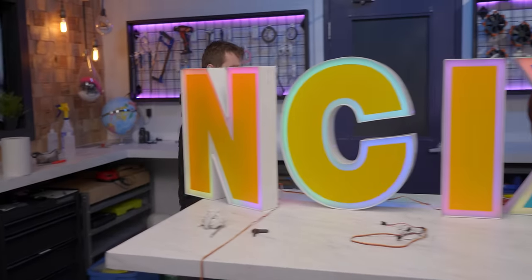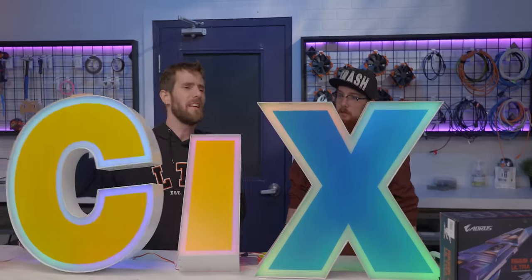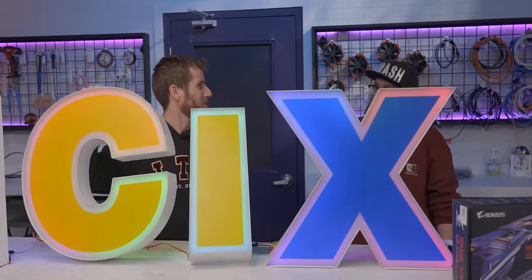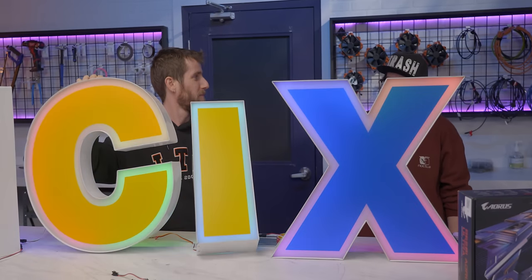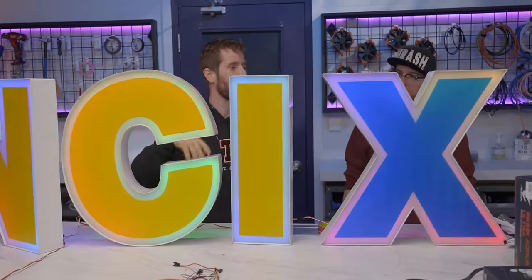We should probably do a test boot and make sure everything actually functions. It looks like everything is pretty much ready to go. Yes, we should do a quick test boot — we gotta hook up the fans too.